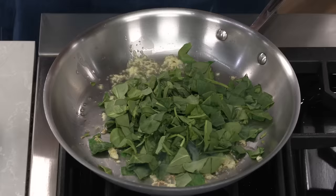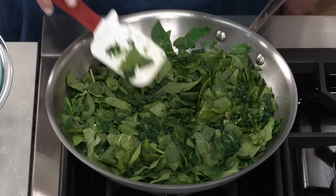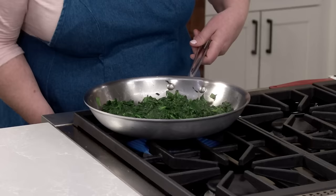Now add fresh coarsely chopped baby spinach a handful at a time. Let the spinach wilt before adding more. Cook until all the spinach has wilted and the liquid has evaporated.